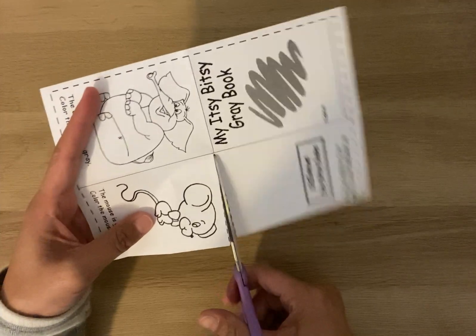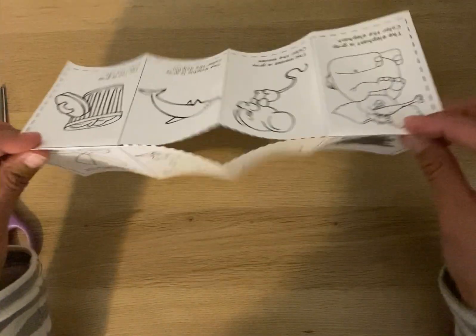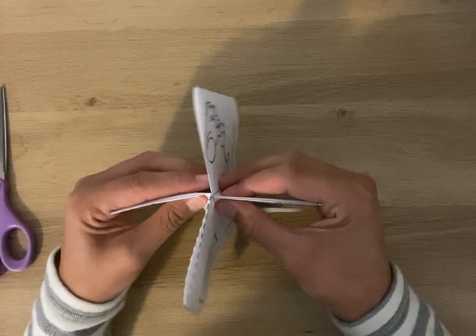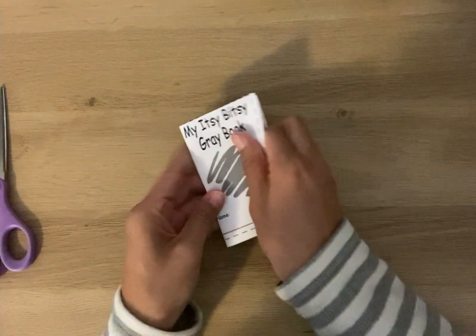Just cut right here and then open it back up, stand it up. You see it's opening right there? Just go ahead and push the two sides together and find your cover and fold it down.